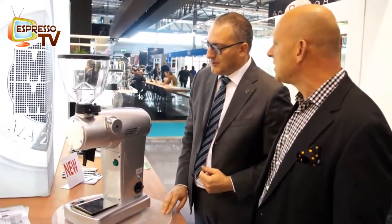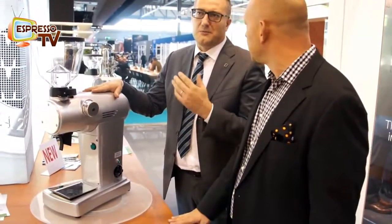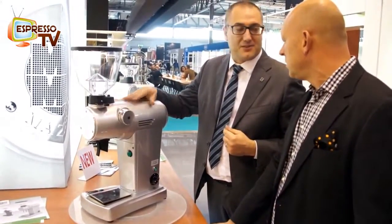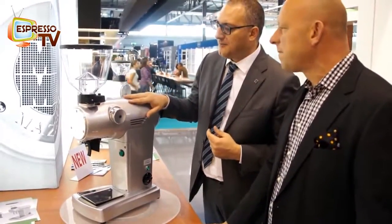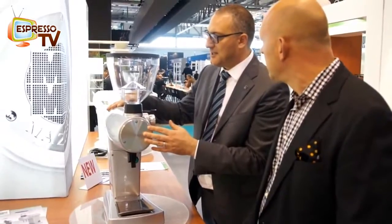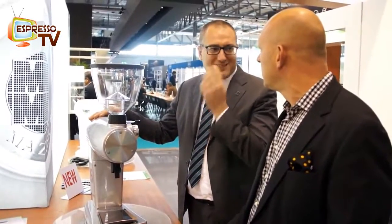Vertical burrs. And the diameter is 83mm — like the Mazzer Major. But the system runs at 900 RPM, so it's a different speed. And the burr is specifically studied for filter coffee.